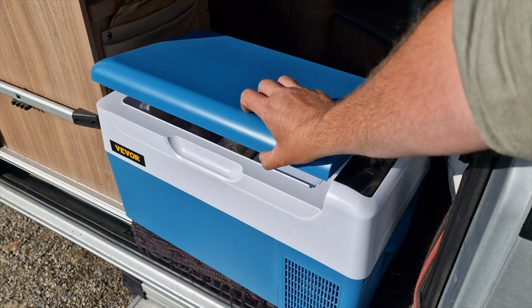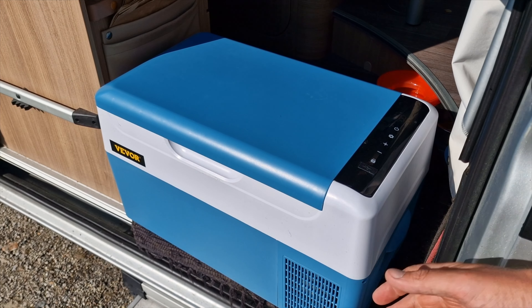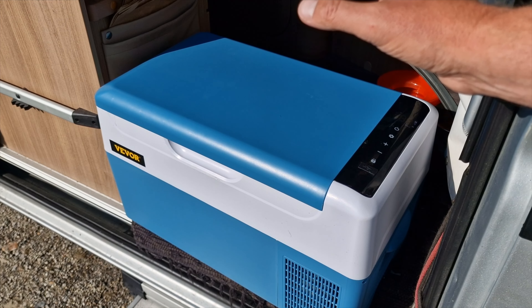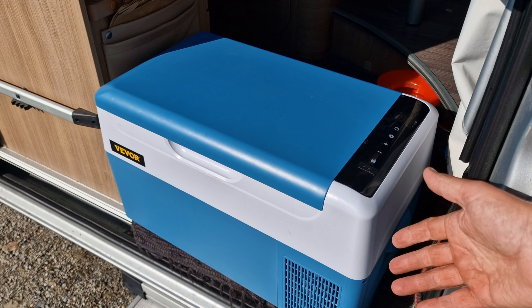It takes very little time for this compressor fridge to reach the temperature you set. This is a budget model compared to others — it's very affordable. I really like it, I'm really happy with it, and it's very quiet. It's actually running right now.